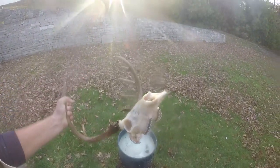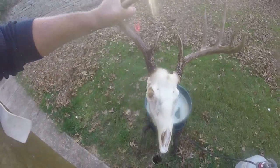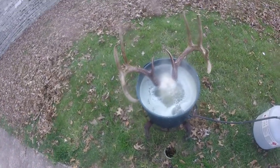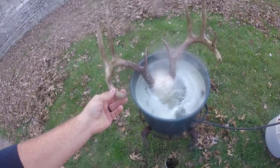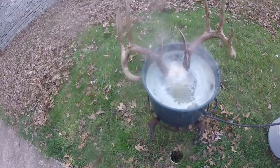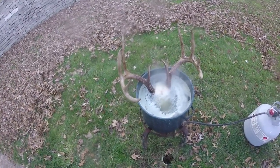Now that I've done some pressure washing, it's not cleaned up yet. But what I'm going to do is put it back in the pot and let it simmer for maybe 10 or 15 more minutes. That will help cook any of the extra meat off that didn't cook real good. It will help limber it up and make it easier to come off when I pressure wash again.